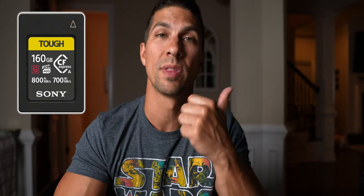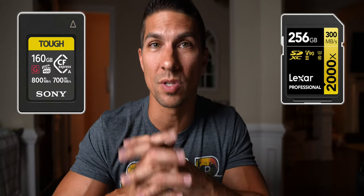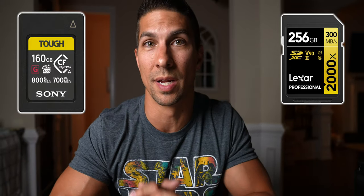The CFexpress Type-A card will allow you to shoot in every mode that the camera has to offer. And if you go with the UHS Type-II SD card, it'll allow you to shoot in every mode the camera has to offer except for those All-I S&Q modes that I mentioned earlier.